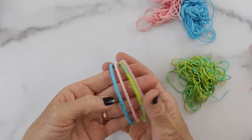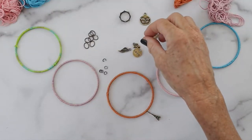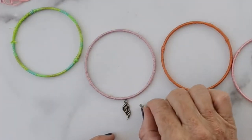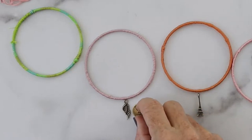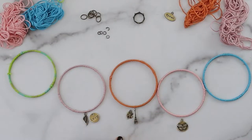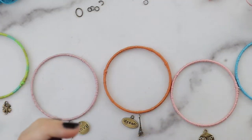Now you're going to take your charms and kind of lay out where you want them to be. Set them around and move the charms around — this is a fun part because you can put as many charms as you want or as few. I have two different sizes of jump rings.